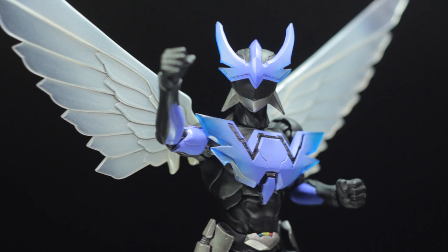Hello everyone, it's Diego Doom here. Today I'm bringing you another review. I'll be reviewing Manga Realization Wingman.